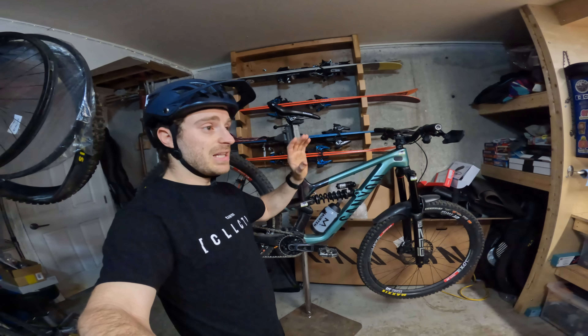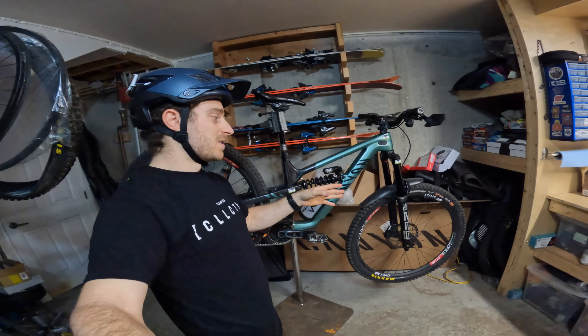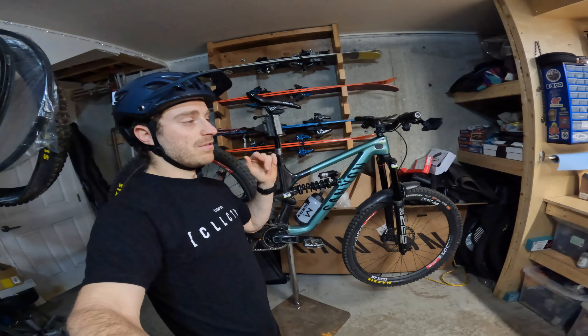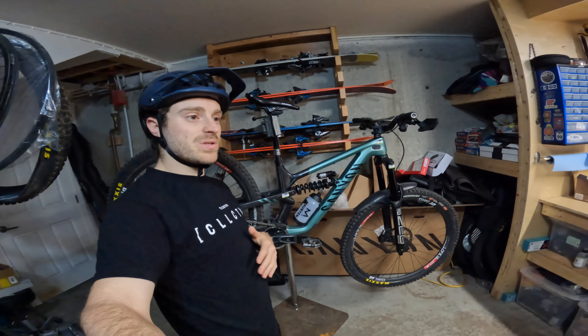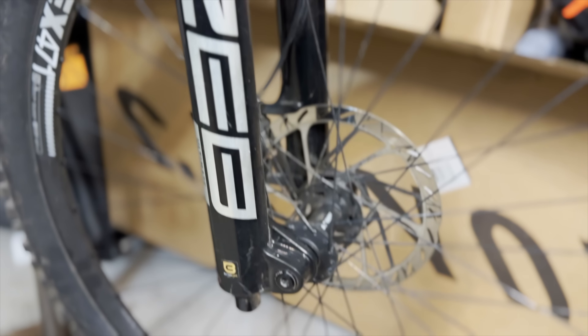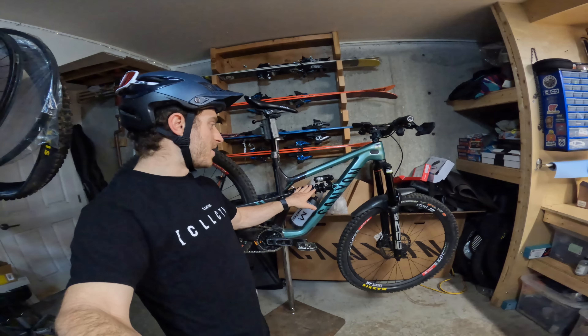Everything about it kind of fit me well. It's a size small — the reach is 430, 64-degree head angle. It allows me to really just maneuver the bike, and the 160mm RockShox has just been great for the damping that it provides. I really didn't feel like I had too little travel or like I was going through travel or anything, so that's been great. That's the RockShox Zeb.